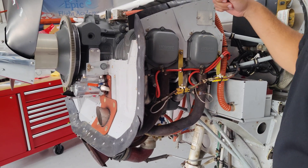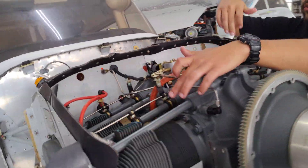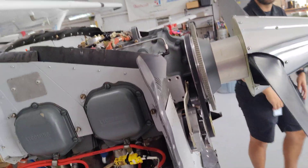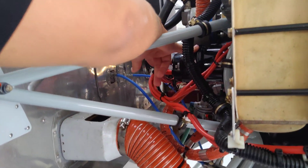Here's our engine. We've got four cylinders — you can see one, two, three, four. Coming to the back of the engine, that's the accessories area.